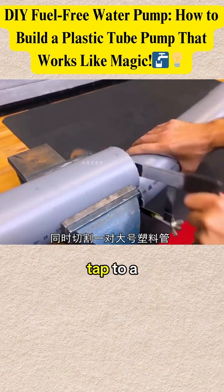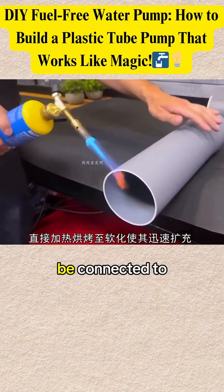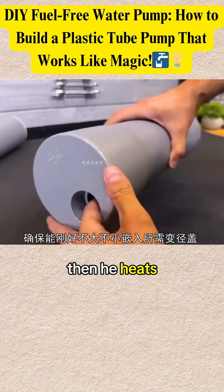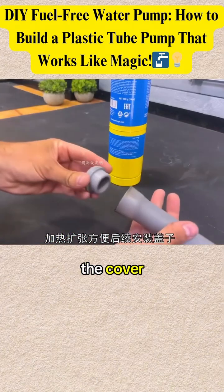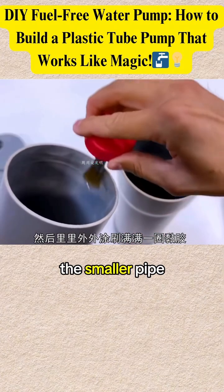First, he heats the tap to a high temperature so that it can be connected to the pipe. Then he heats another larger pipe so that it expands and fits the cover.